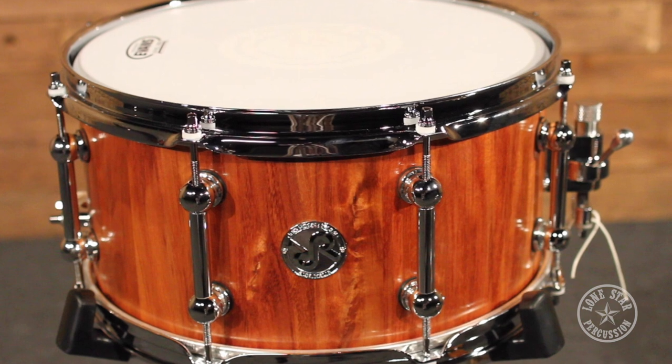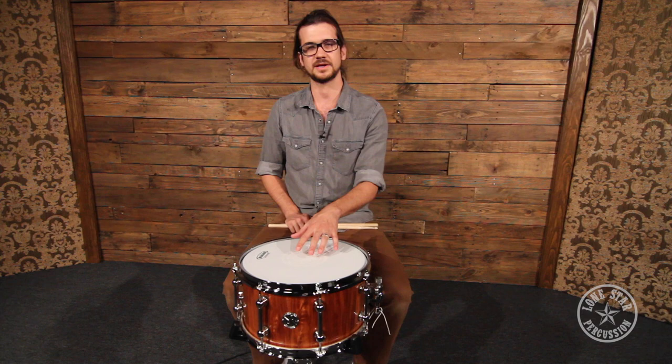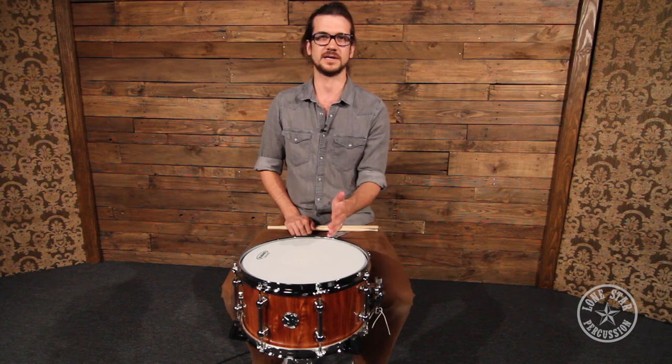All of the Red Rock Australia drums come with a lifetime warranty, so they are very confident in their product, and when you make an investment with their company they're going to take care of you for life.